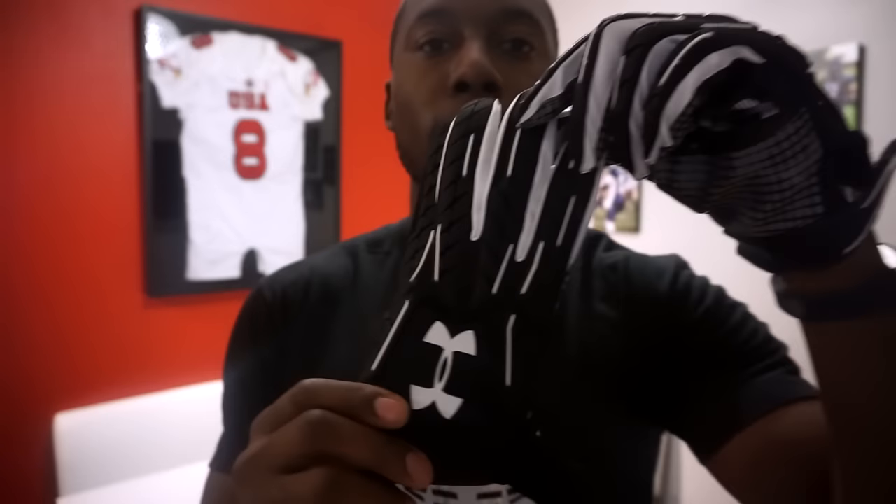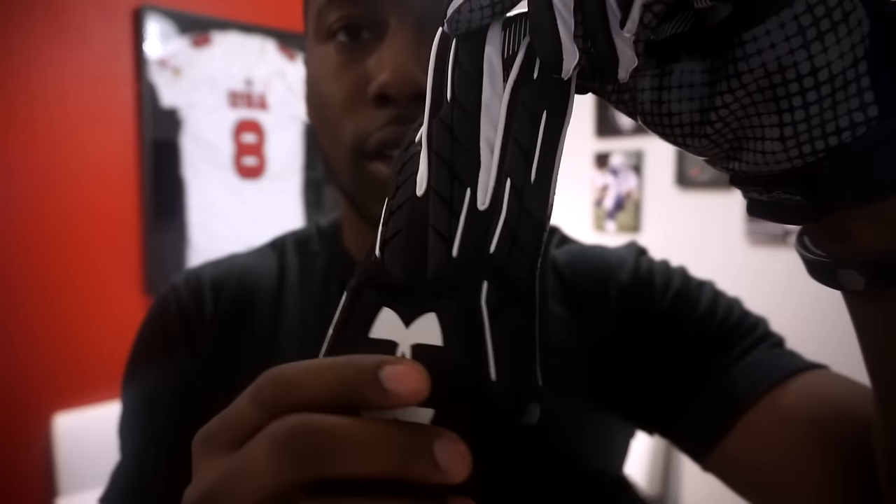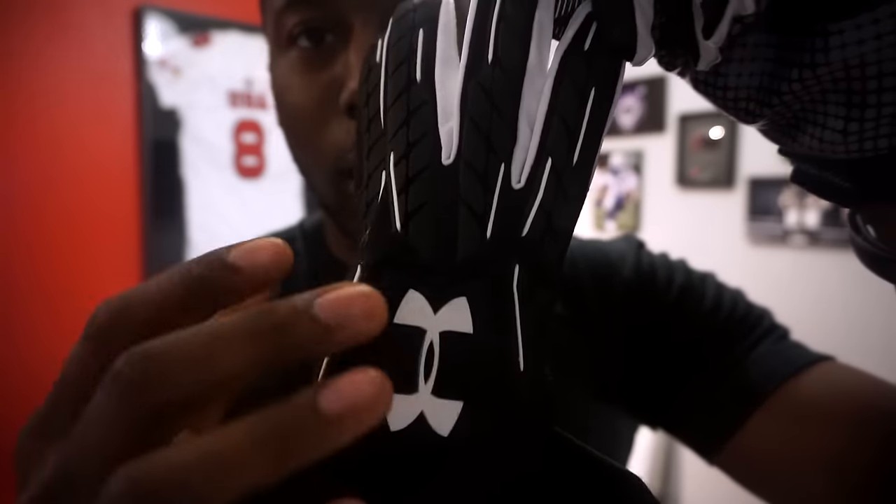Welcome back to On The Football. Today's review is on the UA Fierce football gloves — this is a padded receiver glove from Under Armour in the black colorway, black with a little bit of white. I'm going to give you guys a detailed review. I unboxed these a couple weeks ago and I'm going to cover the five things I always talk about when I review gloves: fit, grip, ball feel, ventilation, and durability.